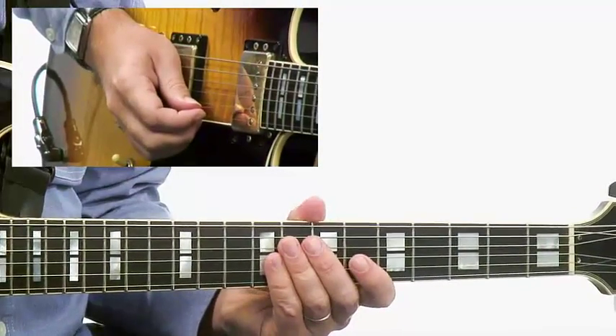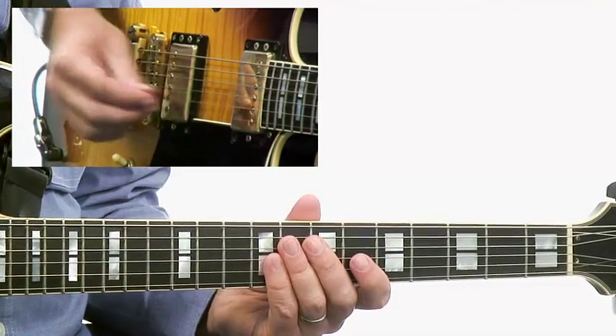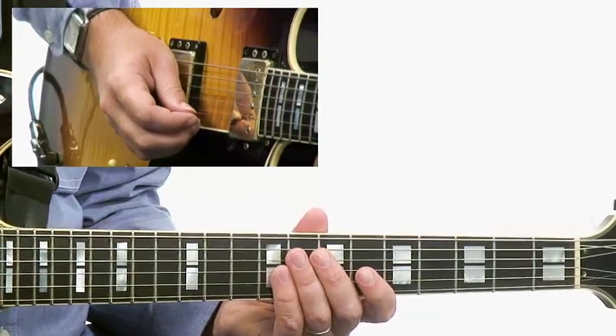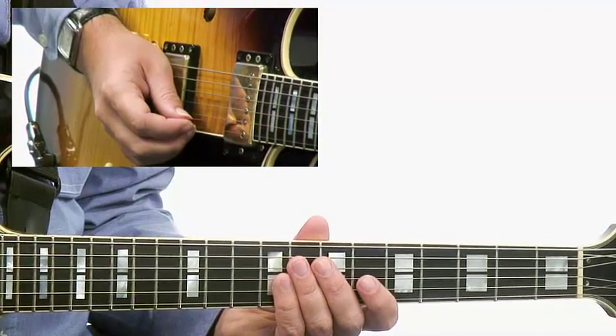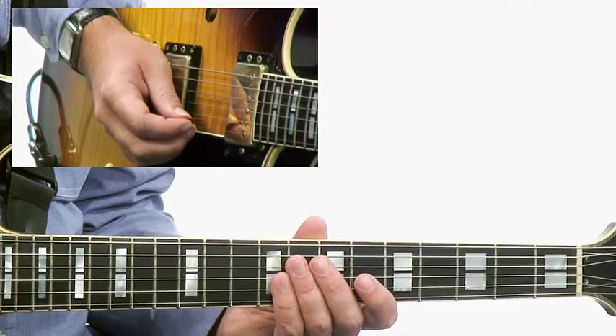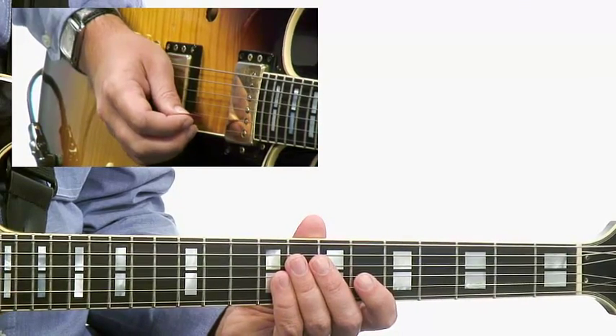This lick is played over a dominant 7th chord and it's coming more out of the tradition of Wes Montgomery. We're going to use elements of the minor pentatonic and the blues scale, but also the sound of the mixolydian because you can really get a nice-sounding definition of the dominant chord within this lick.